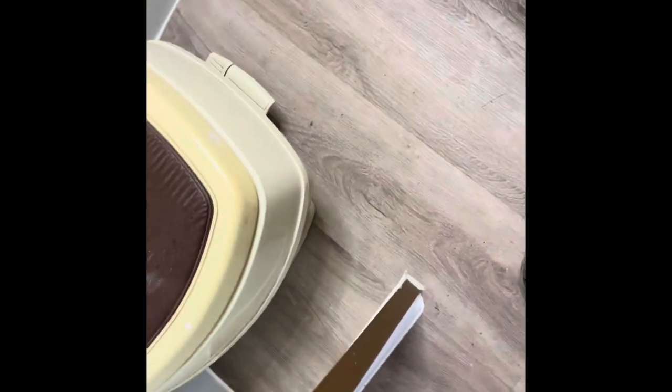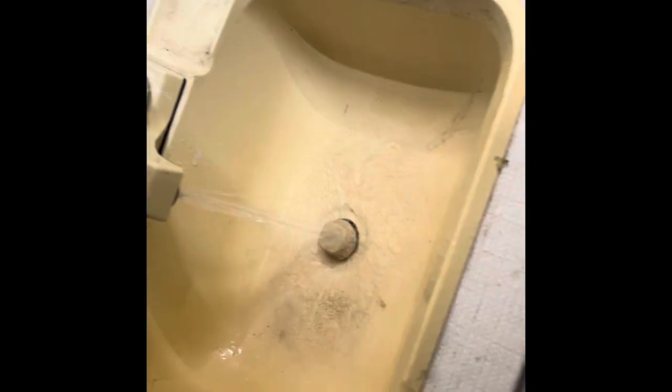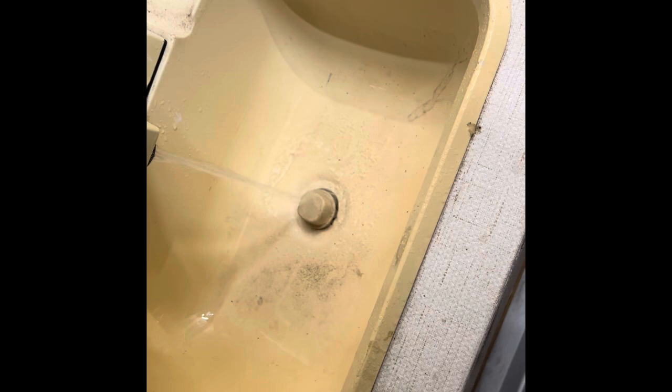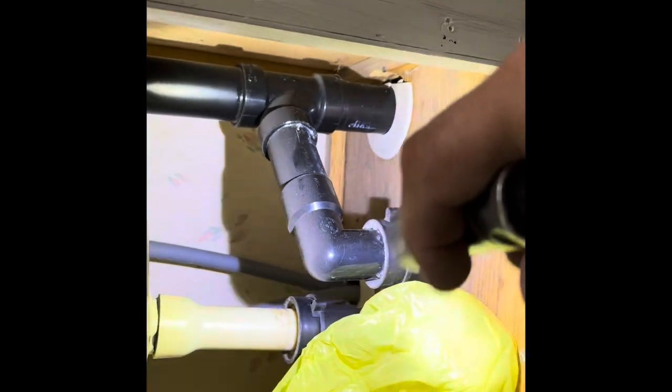I got the toilet put back in and double-checked underneath for any leaks. Checking this connection — good water flow. I don't see any leaks under here, so that part's good.